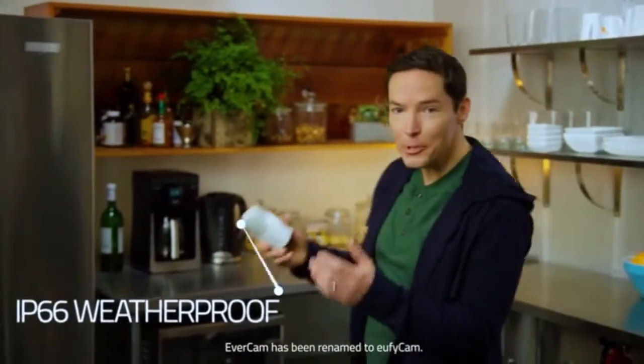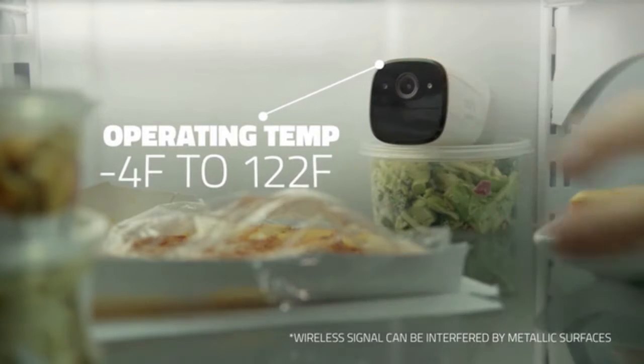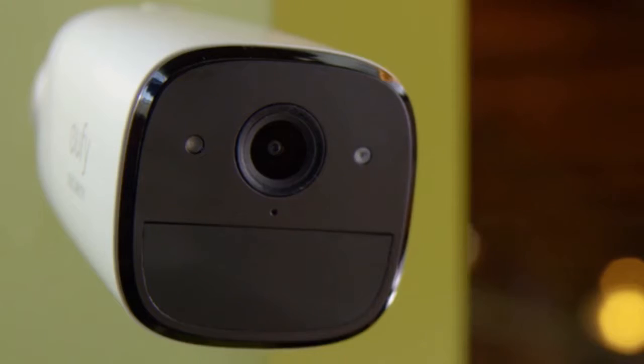EverCam withstands temperature changes and moisture, so you really can put it just about anywhere.